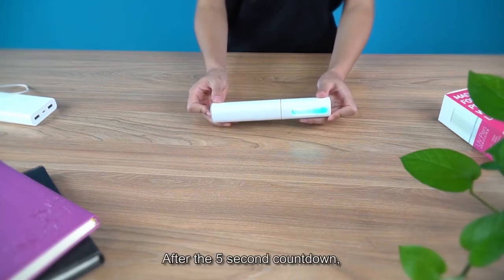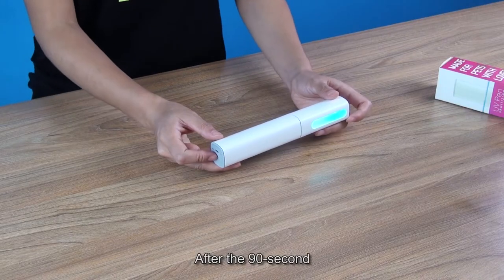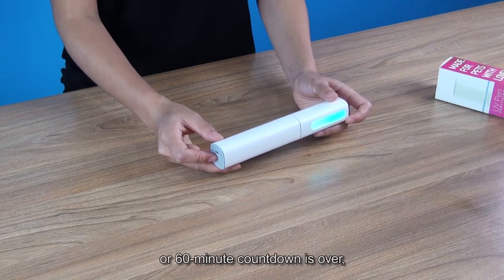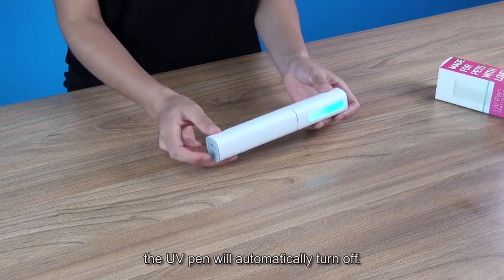After the 5 seconds countdown, the UV tube lights up. After the 90 seconds or 60 minutes countdown is over, the UV pen will automatically turn off.